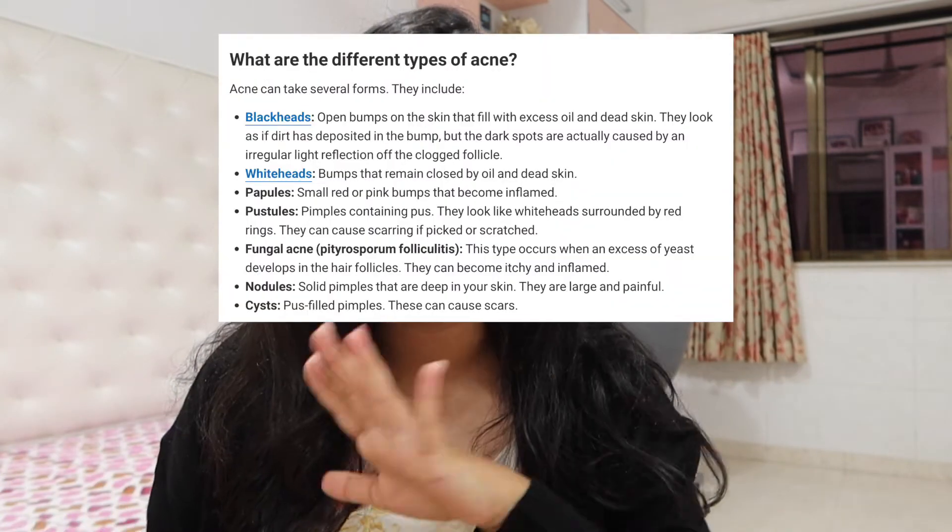But because I have papules — just like the first stage of pimples — it did not really show some drastic change. All it did was just calm my pimple down a little bit, and that's about it. In the healing process, if you expect it to magically get rid of your zits and acne, it won't happen like that. This is good if you just want to make sure that area is protected and not exposed to pollution — that's where this works pretty well.